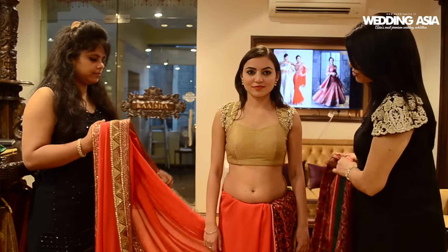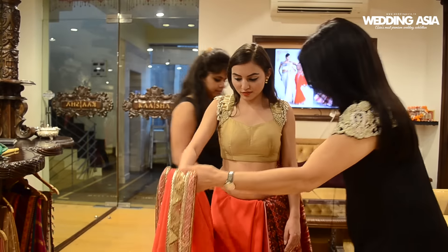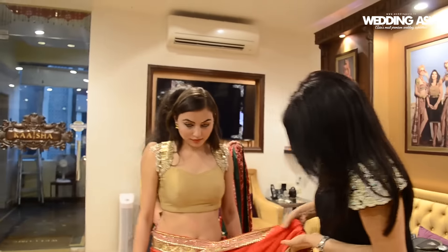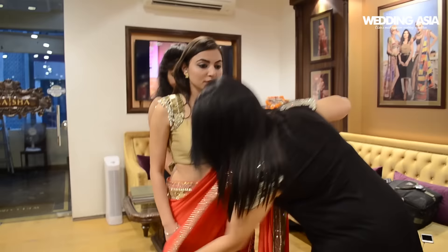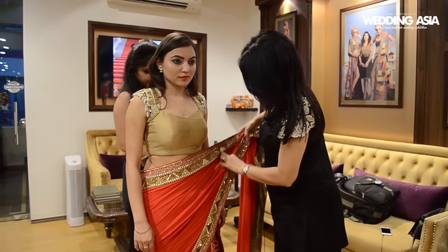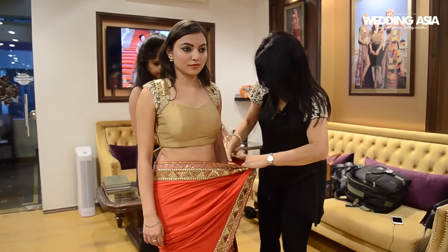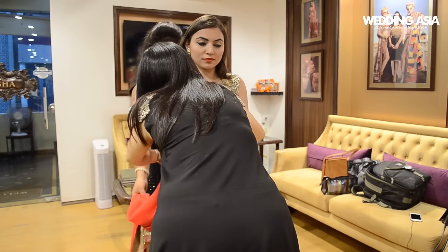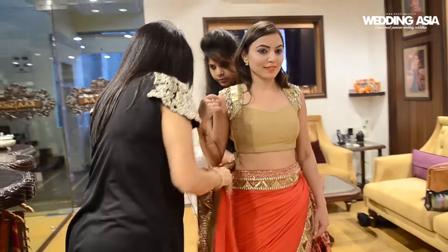Now what we are going to do — could you please wear this? Please give me a safety pin please.